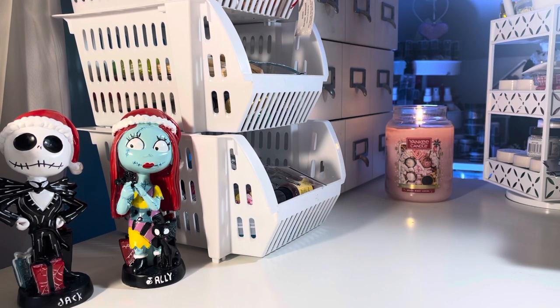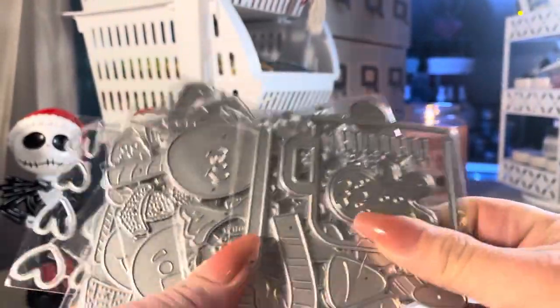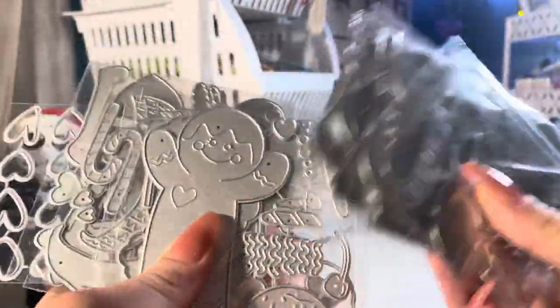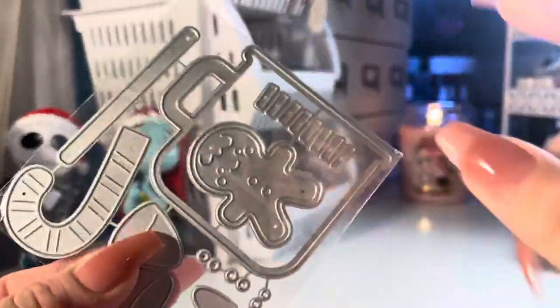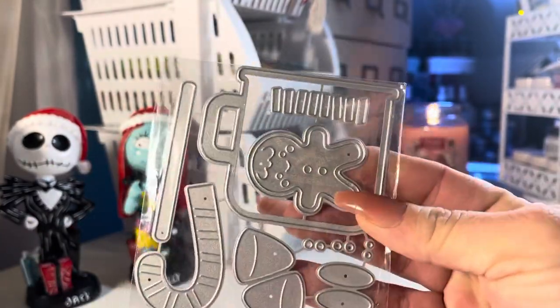Before I share the samples, I actually wanted to do this video last week but I've been a little busy. I just received another package with a bunch of cute Christmas dies. These are some of the newer dies they added to the shop. This one I'm really excited about — I love this mug die, the cute little gingerbread die, the candy cane and marshmallows.